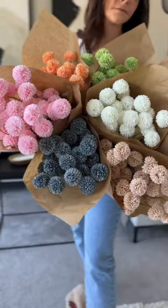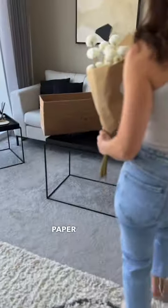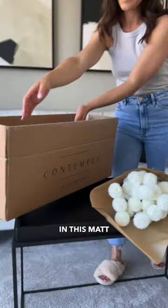These faux flowers look incredible. They arrive beautifully wrapped in craft paper and they pair perfectly in this matte black aria vase. I just love how this white colour looks.